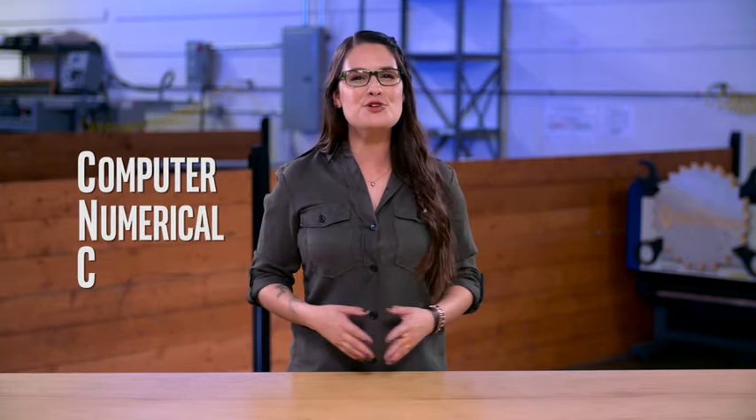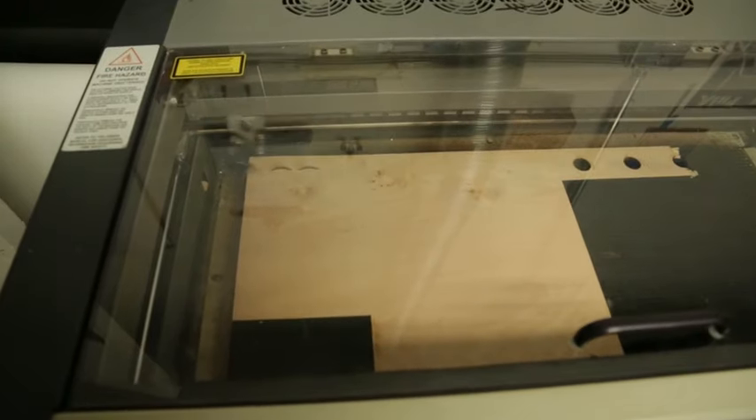Now, the days of laser guns and blasters are still a ways off. But lasers are still super helpful for makers when it comes to cutting and etching materials. So what exactly is a laser cutter? Well, it's a type of CNC machine — CNC stands for Computer Numerical Control. Simply put, a laser cutter is a prototyping and manufacturing tool that uses a laser beam to cut through materials to create patterns or designs. With a laser cutter, you can fabricate parts or engrave designs on a variety of materials like metal, wood, glass, and even some plastics. Makers love it because it's ideal for rapid prototyping.